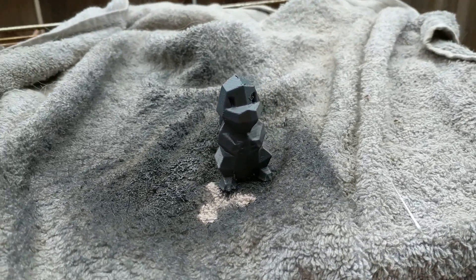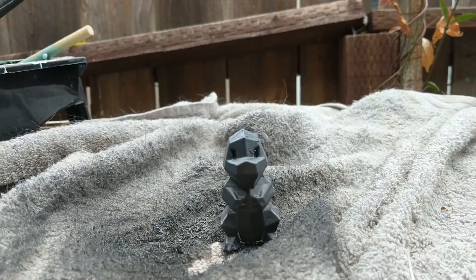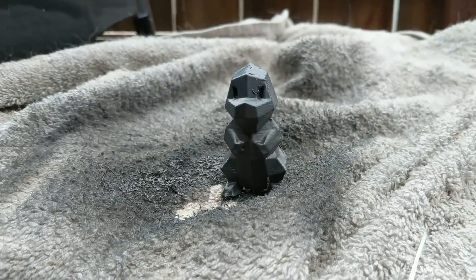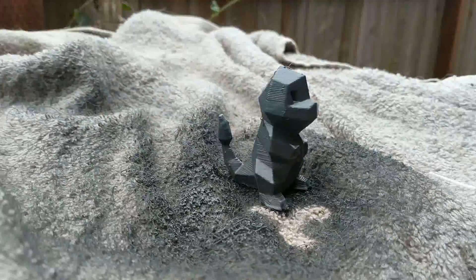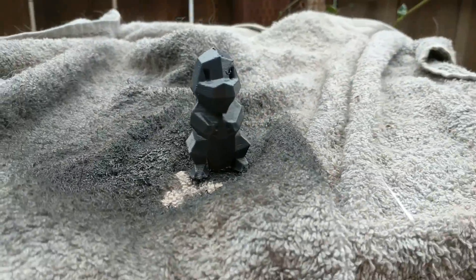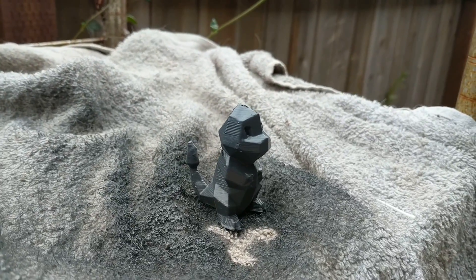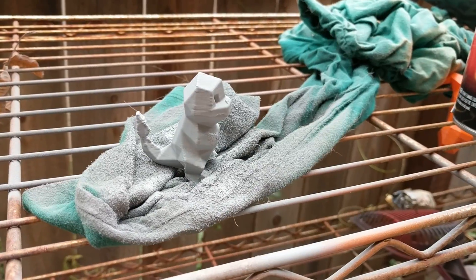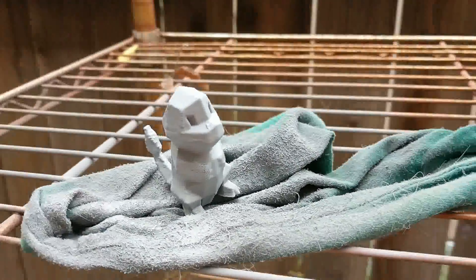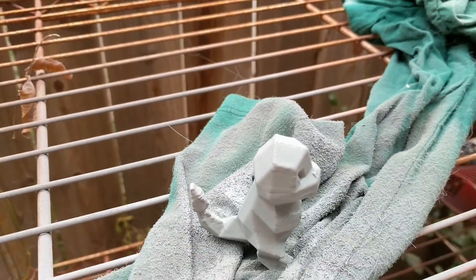After five coats of Plasti-Dip — still drying a little bit — some of the layer lines are still very very visible. It's a lot better than when it first started, but five coats and they're still very visible. After five coats of filler primer with pretty thick coats, the layer lines are still really visible. I have not done any sanding on it.